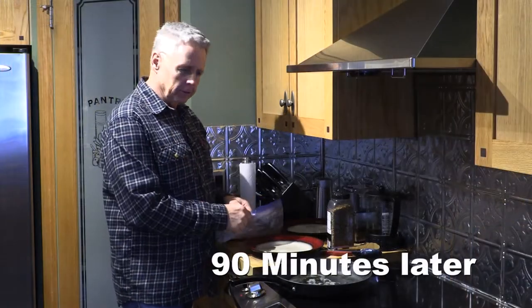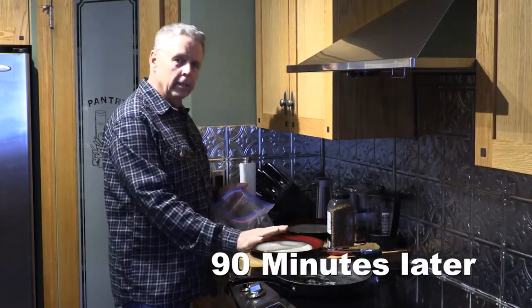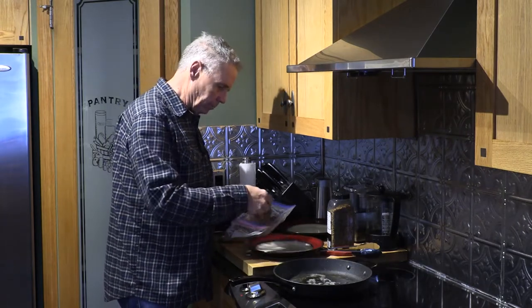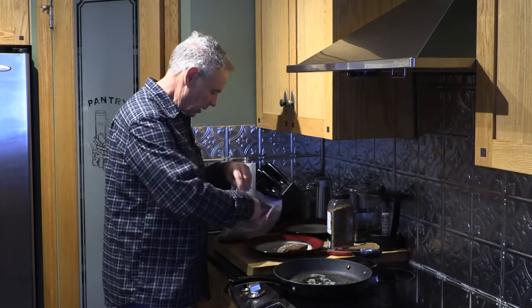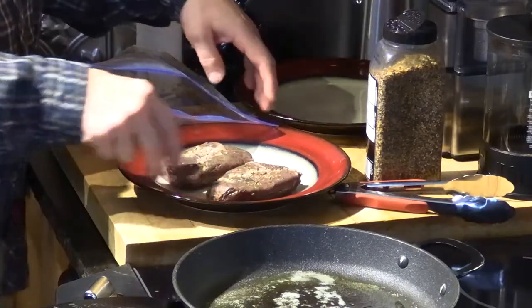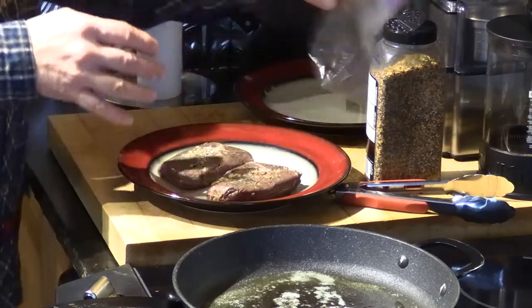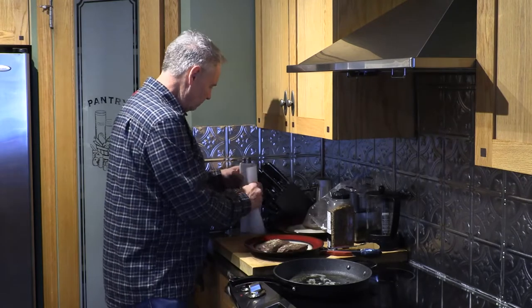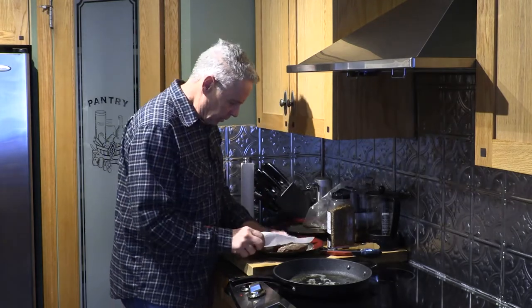We've got the steaks out of the sous vide now. I've got a cast iron fry pan here with equal amounts of butter and olive oil heating up — you don't need much, just enough to stop it from sticking. I'll admit these steaks don't look too appetizing right now, but give me a minute. I'll take a paper towel and just gently pat them dry, then flip them over and do the same thing.